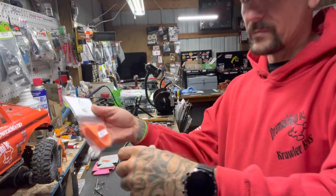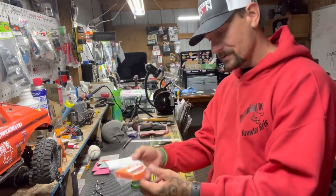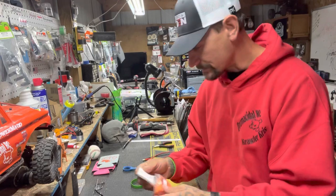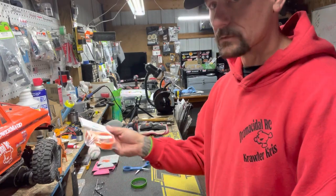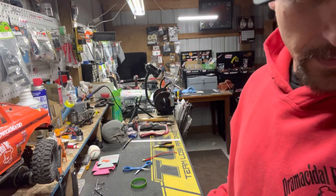Everybody needs one of these if you do videos — it's a thumb holder for your controller. Everybody loves these, and again, he's got a whole variety of colors, so if you like a certain color there you go.